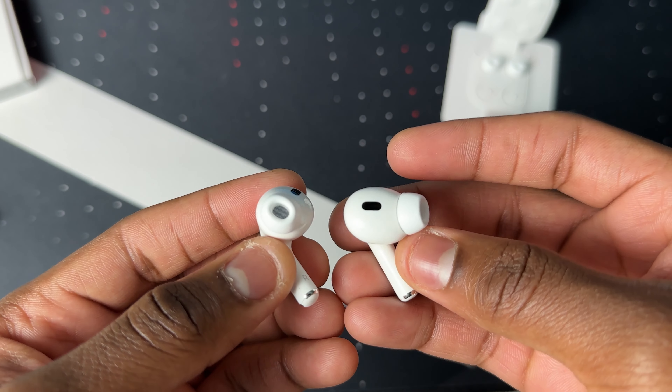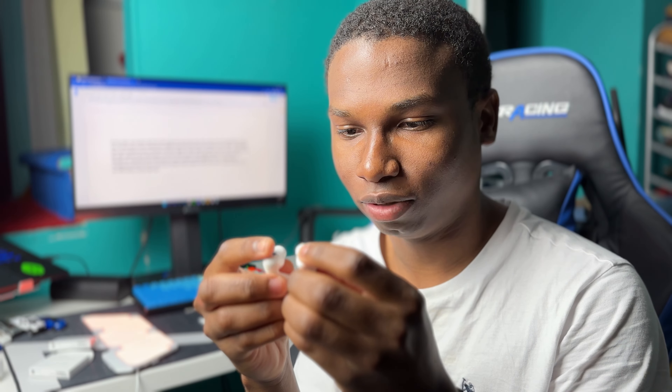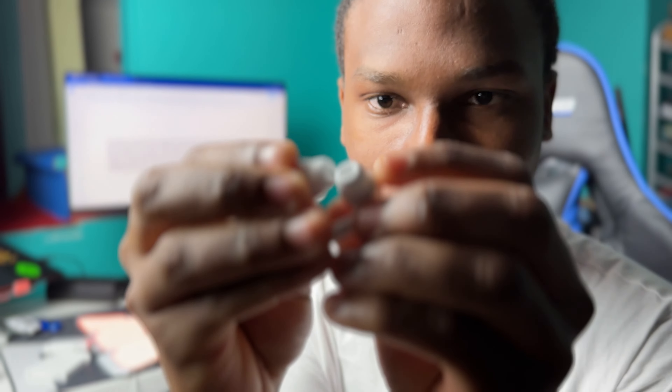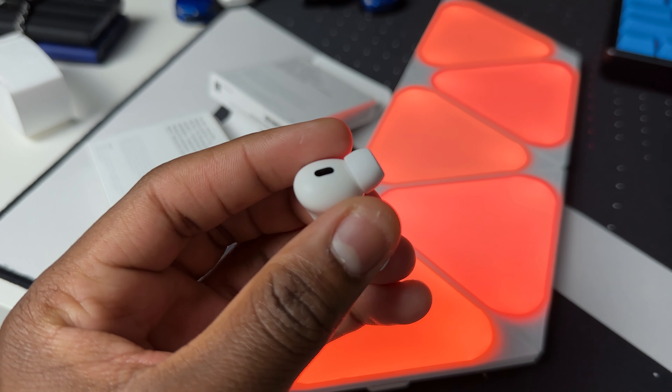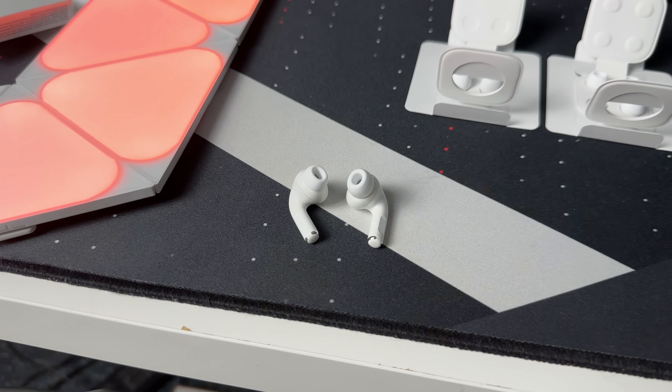This is how the extra small ear tip looks, and this is how it looks in my ears. Here's a quick comparison between the small and the extra small — you can see the difference right here. This one is the extra small and this one is the small. Hopefully it's in focus so you can see it.